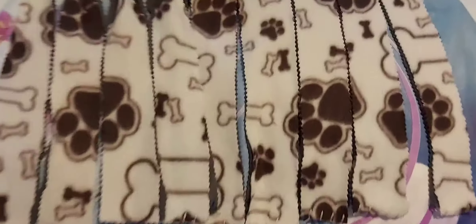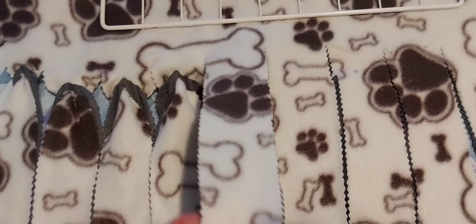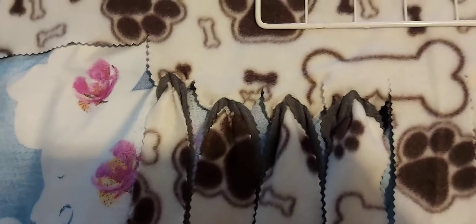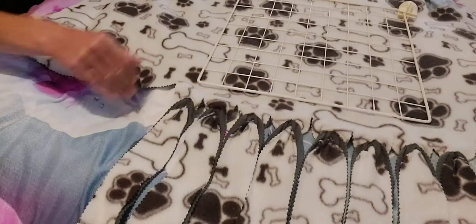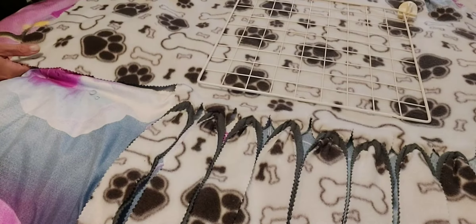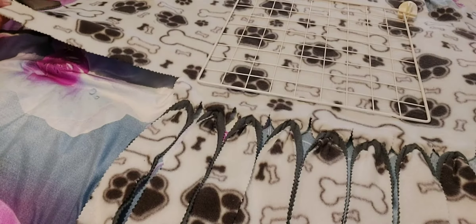Then we're going to cut strips — long strips like that — and then we're going to do the knot. I'm going to show you over here how I've done that on this one, and then we go all around all of them.